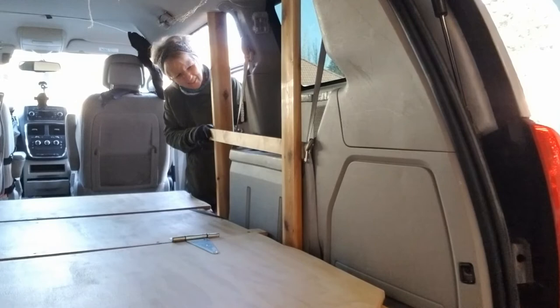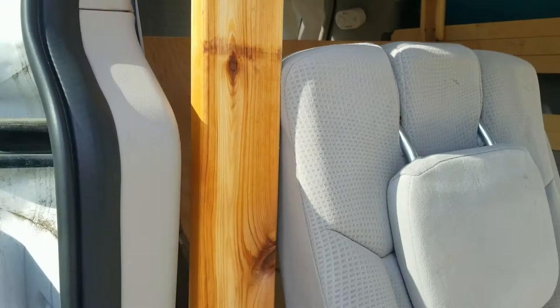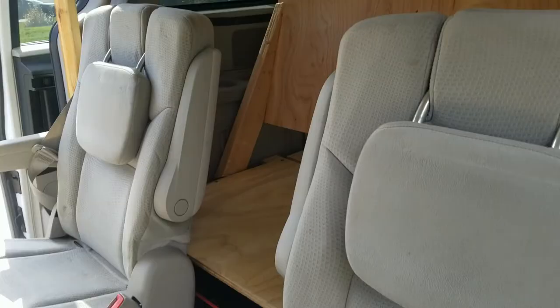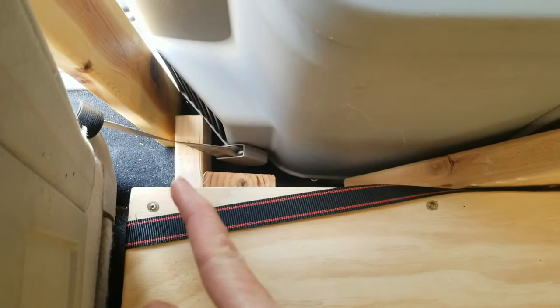It's really important that in this van build, this piece of wood here does not get in the way of putting the seats in. That 2x4 right here is attached to my bed frame right there at the base. So the 1x3 — I want to attach it here, and we've got to make sure that this is all level so I can get a strong attachment there.